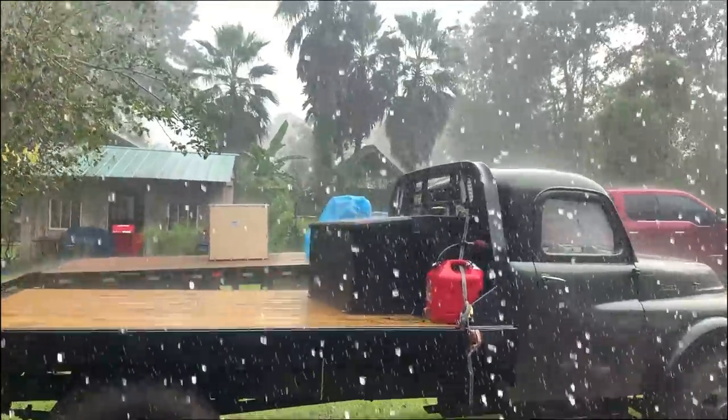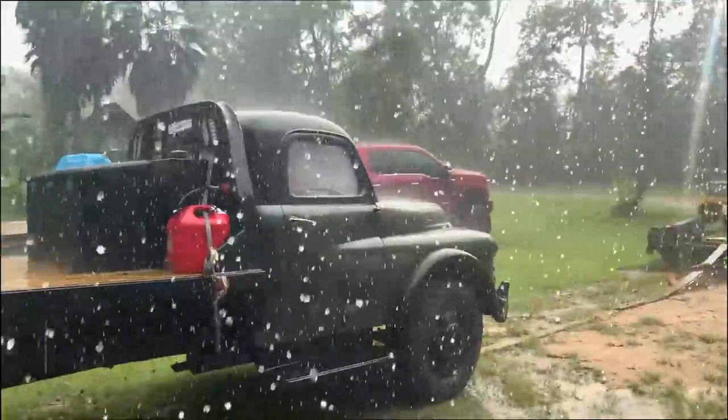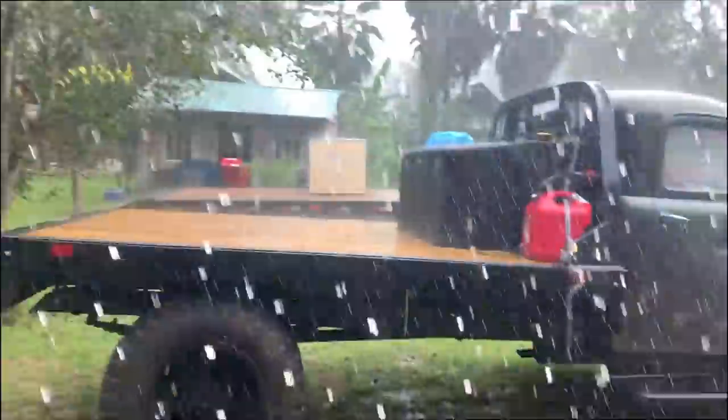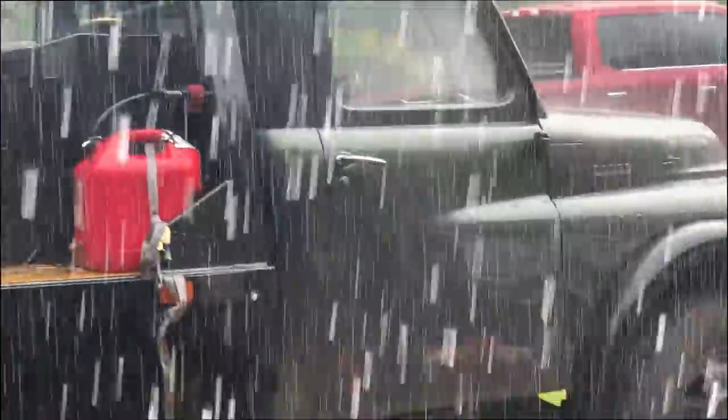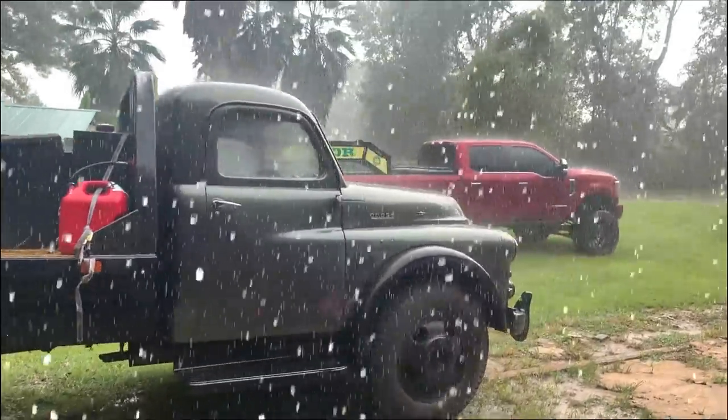Just as we went to grab the engine off, it started storming. Florida said no, sir. It is storming, man. The engine's protected though, so that's good. It's raining really hard.